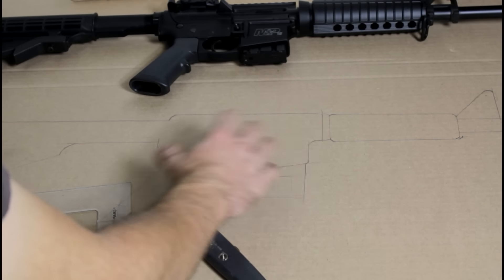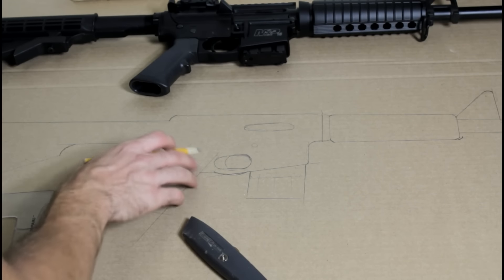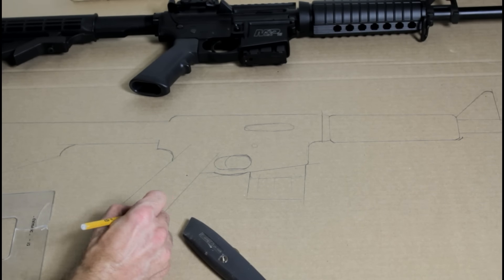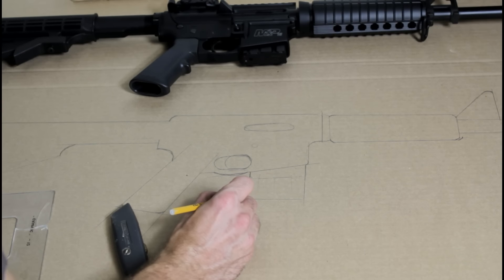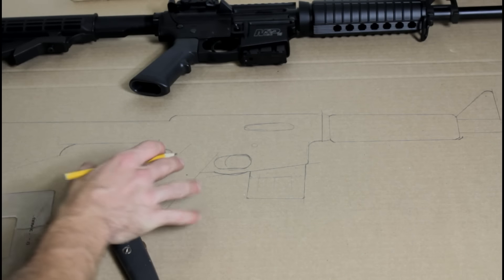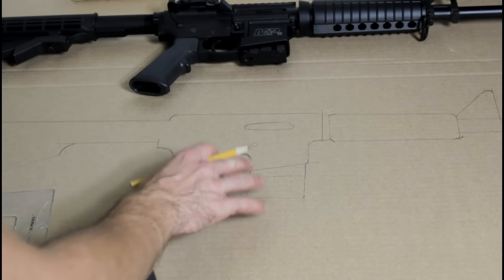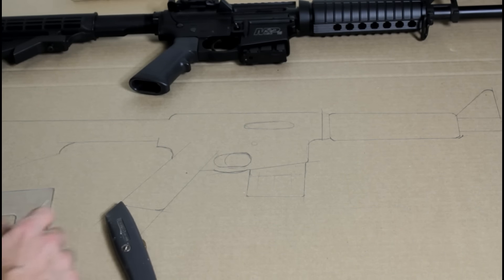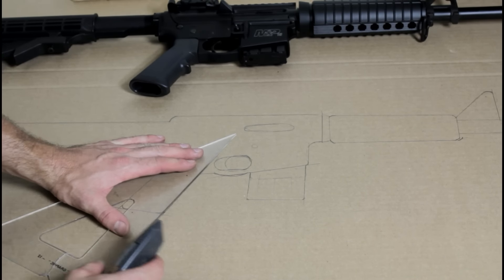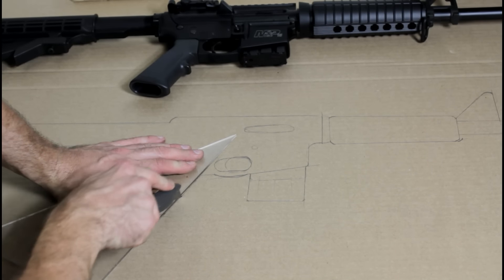Once you pretty much have everything traced out, you may want to do a few details. It's not going to be exact, but it's going to be a more simplified version. Any of the corners I like to round over. Some I might just round over a little bit where I really want to keep hard edges, but everything else where your hands are going to go or you might accidentally hit somebody with it, I like to round everything out. Then it's time to use a straight edge or scissors, whatever you have available, and start cutting this thing out.